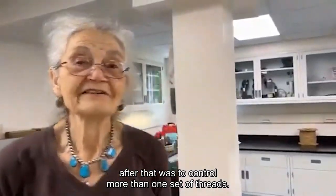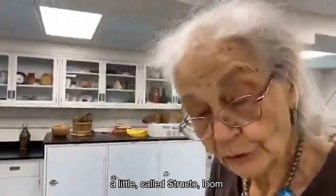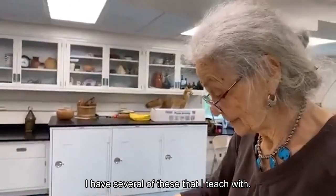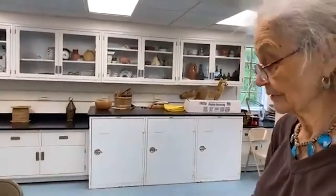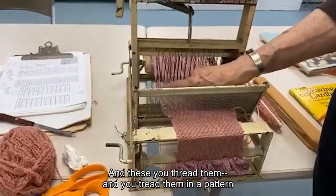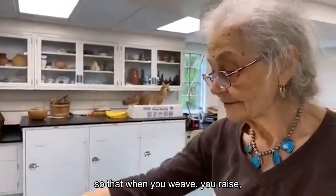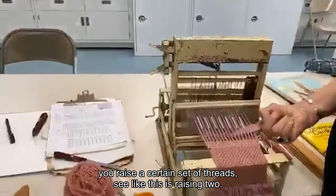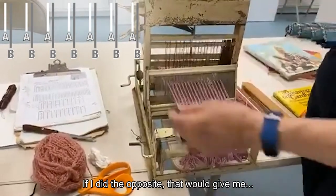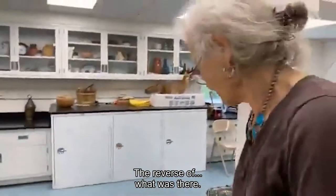The next step after that, you have to control more than one set of threads. Right here we have a loom called a Structoloom — it's a very old one. I have several of these that I teach with. Basically you can have what are called four harnesses, right here, and each of those has heddles on it, and each heddle has an eye. You thread them in a pattern so that when you weave, you raise a certain set of threads. Like this is raising two — I put down two and I raise two — and if I did the opposite, it would give me a reverse of the block that was there.